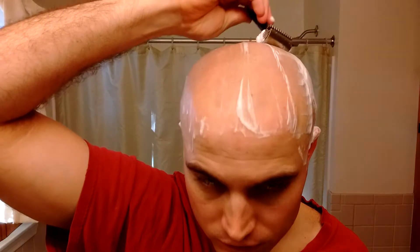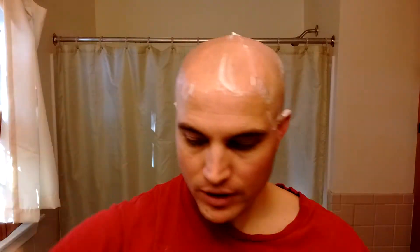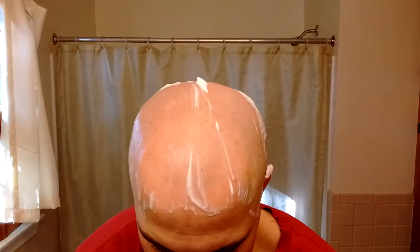This Gillette Wilkinson Sword blade feels really smooth and the Variant is just mowing through this growth, no problems whatsoever. It feels aggressive and sharp, but it's not rough — it's a smooth aggressive sharpness which I love.